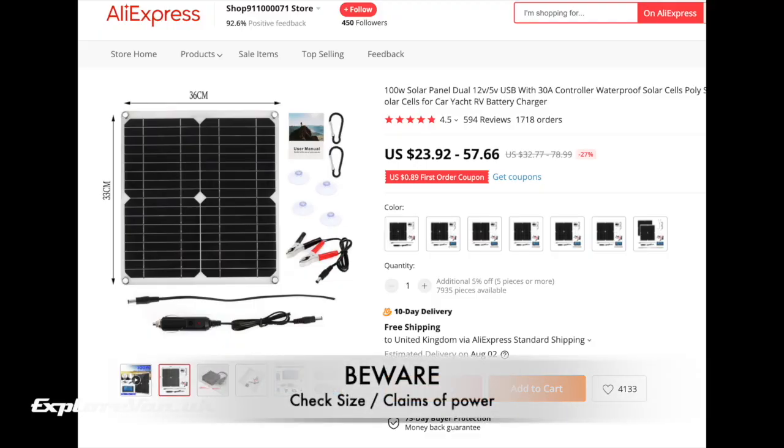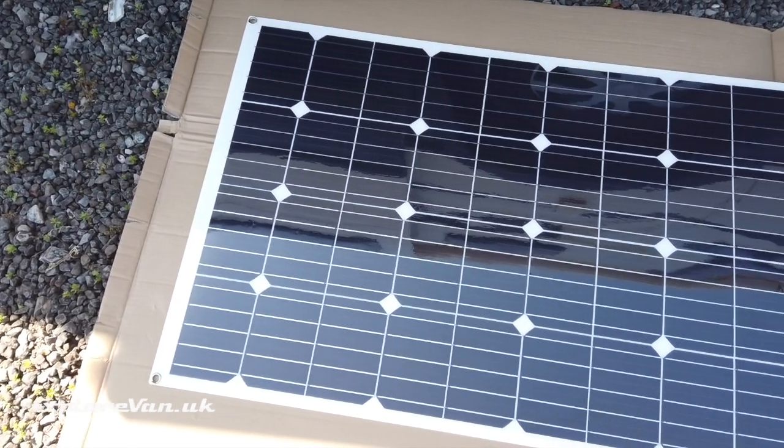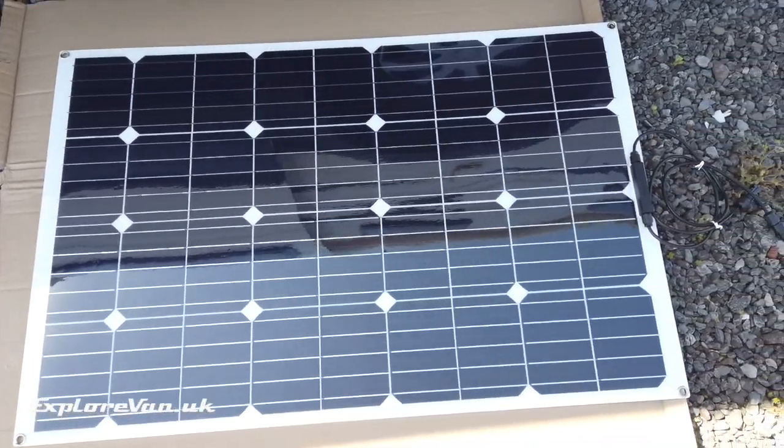A quick word of warning when buying a panel online: check the physical size of the panel against the published power output. There are quite a few adverts that claim a certain wattage but when you look at the size of the panel there is no way it could be that power. For example, one that claims to be 100 watts but is only 30 centimeters by 30 centimeters. As a comparison, the 100 watt panel we are testing is just over one meter by 60 centimeters.